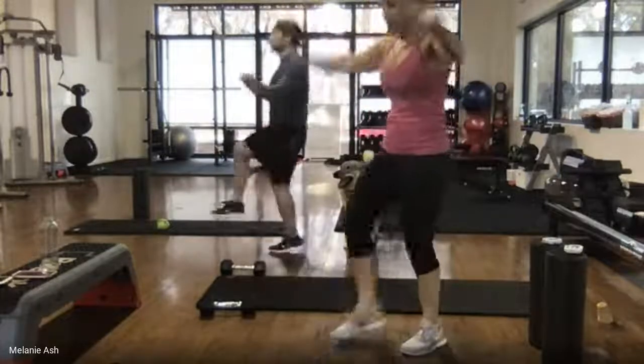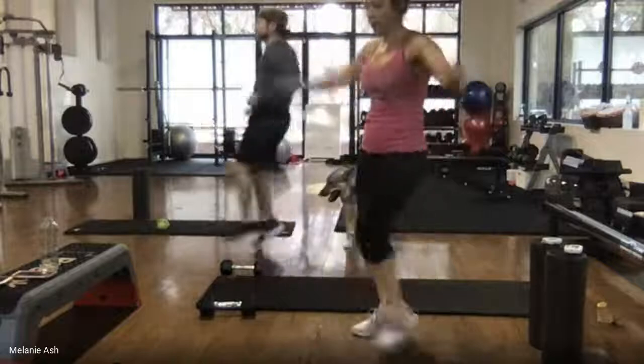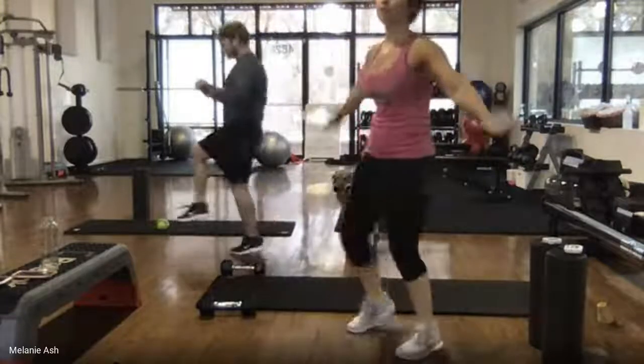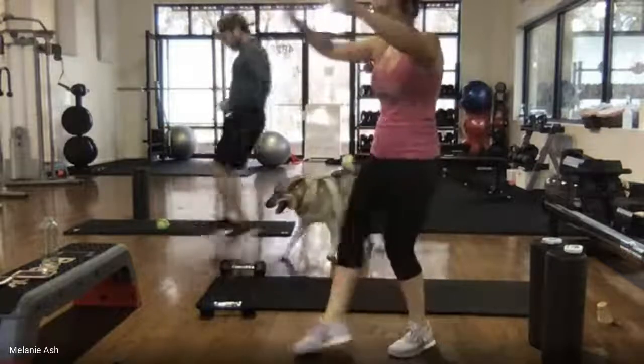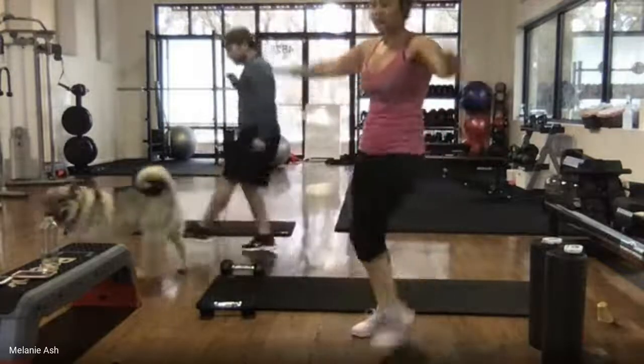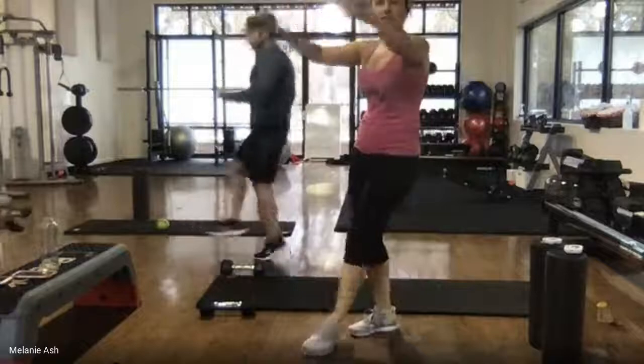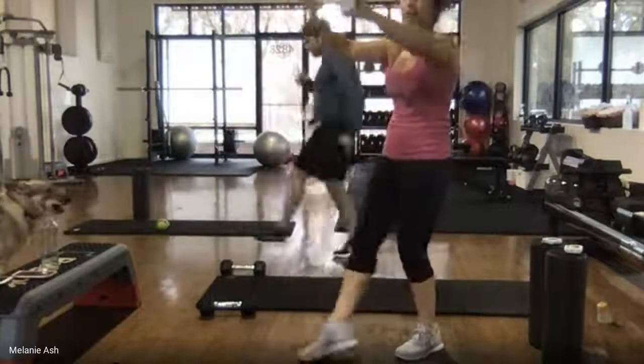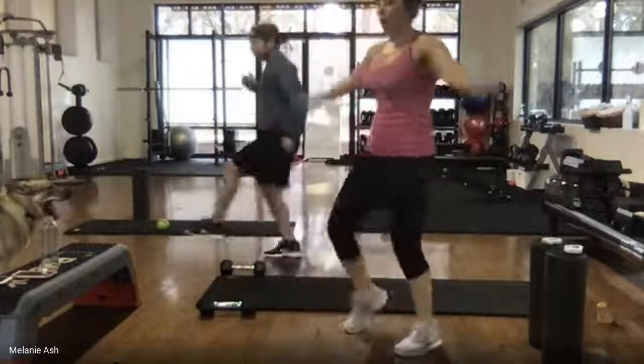20 seconds here — after this we'll bring the intensity down a little for the second half. You guys are doing great. 15 seconds, don't slow down, keep that pace. Less than 10 — stay right where you are, don't quit. 4, 3, 2, 1. Relax.